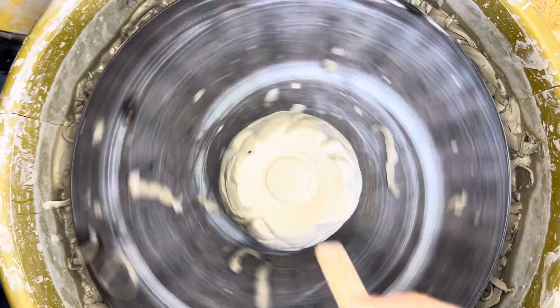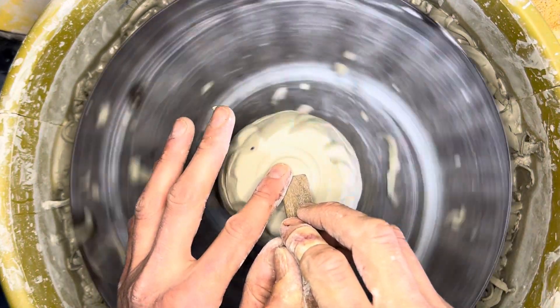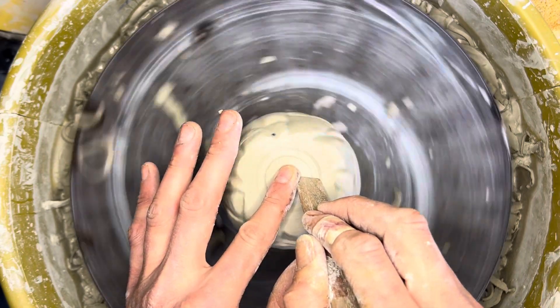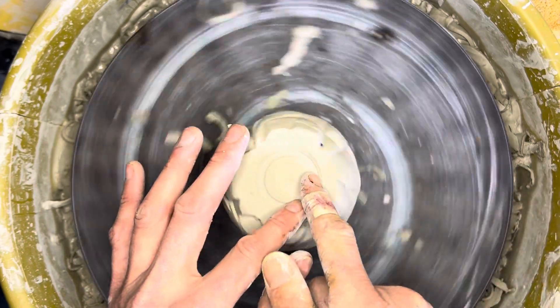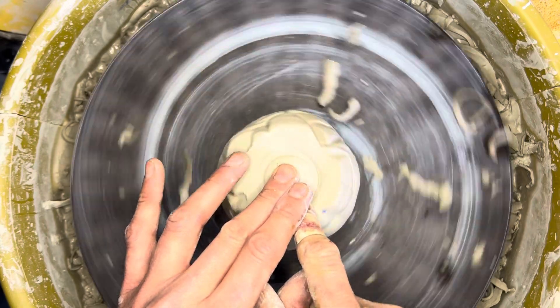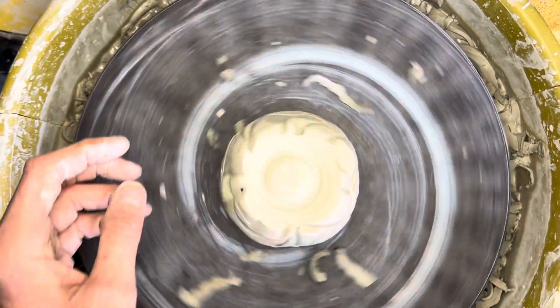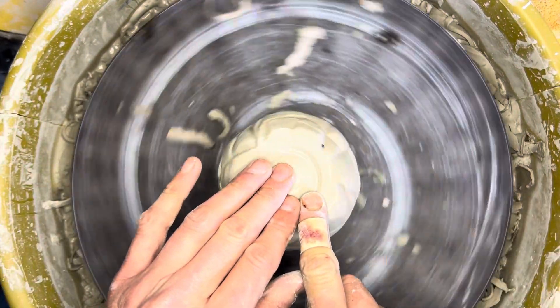The last thing I do is use a wooden tool and gently press down to compress the surface. Compressing prevents cracks and helps seal the clay body — I also like the surface texture it creates. Then I add a little water with my fingertips to smooth the edges down.